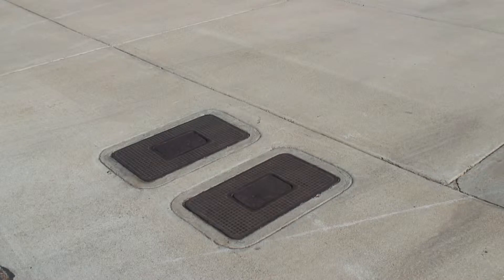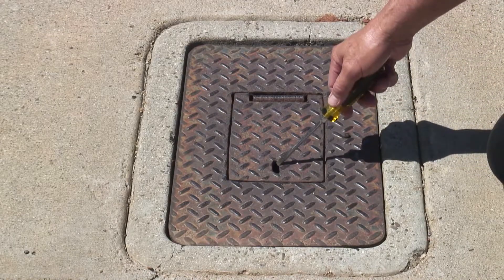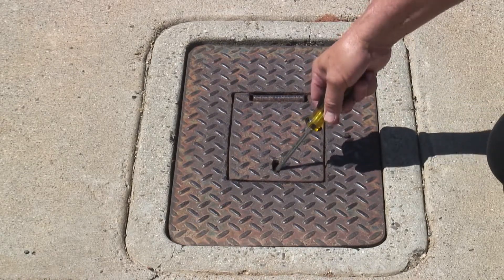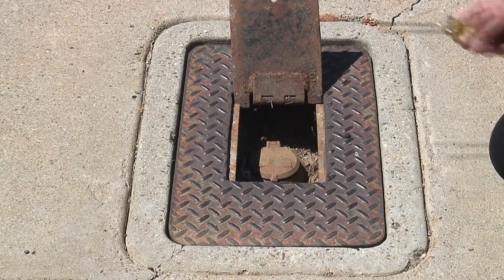The first obvious step: locate the water meter. You'll find it on your property near the street in a concrete box with a concrete or metal lid. In the lid, a small slot to facilitate opening. A screwdriver will work well in removing the cover.